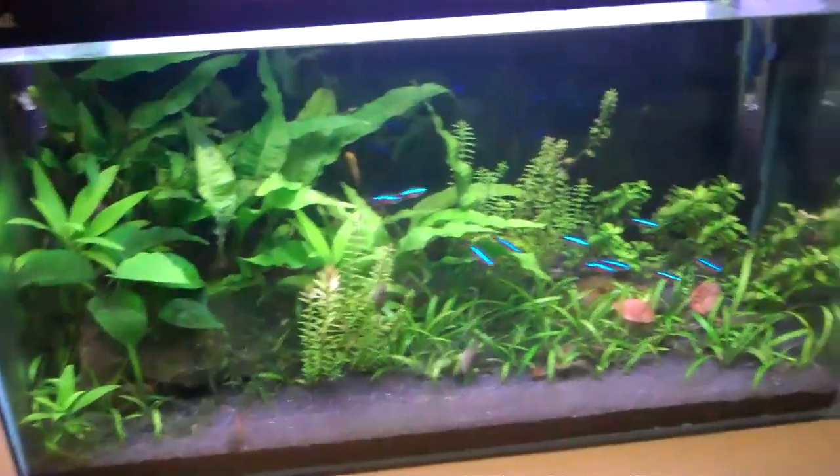For the substrate I'm using Akadama bonsai soil, otherwise known as molar clay, and it's also kitty litter. I was recommended it by Bez and Bezic on YouTube — I think Nick from Nick's Wet World has used it as well. I just love it, it's a nice red color. It's basically a big clay substrate, kind of like fluorite sand and ADA Amazonia soil. I thought I'd give it a try — I've been washing it and the water has gone quite clear.